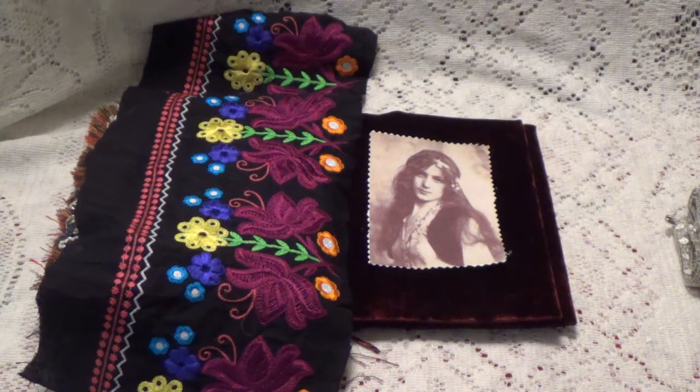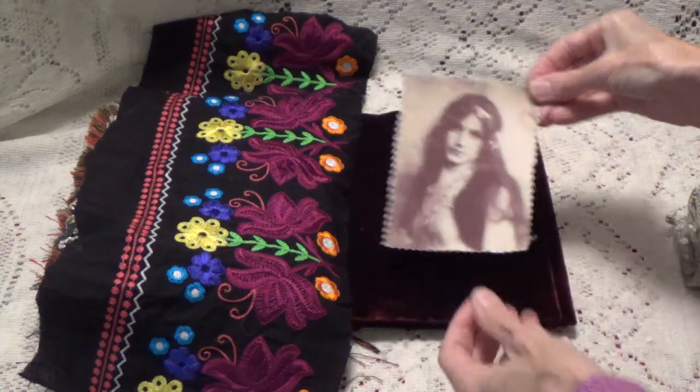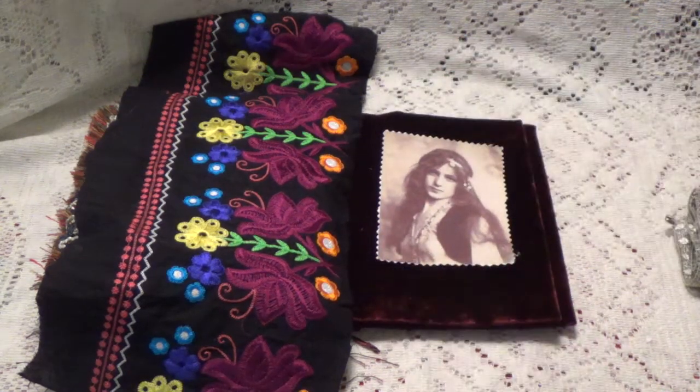Okay, now page four. So this is the image that I'm going to be using for page four, and this is what I have so far lined up.